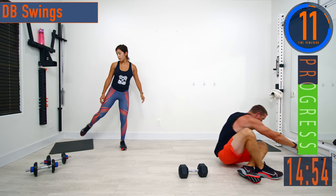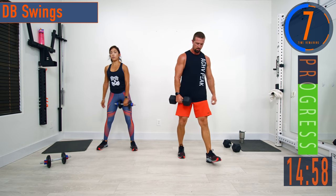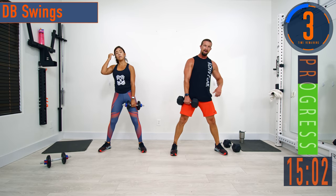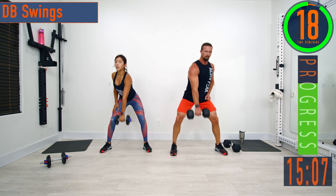DB swings — switching arms this time. Remember, keep that lower back nice and straight. You're hinging at the hips here. Come down, explode with the hips.